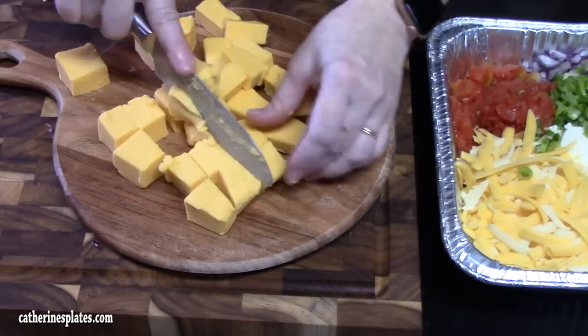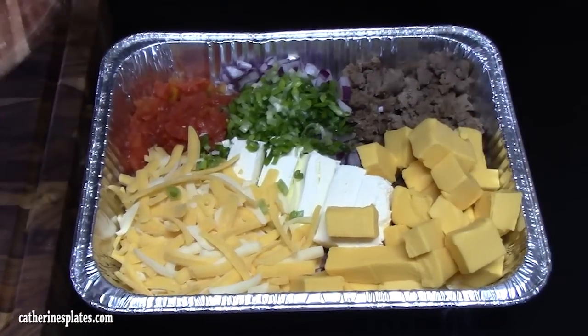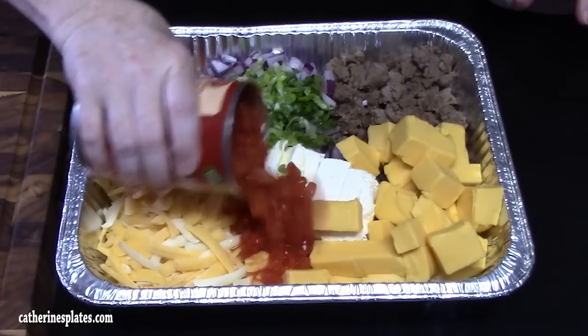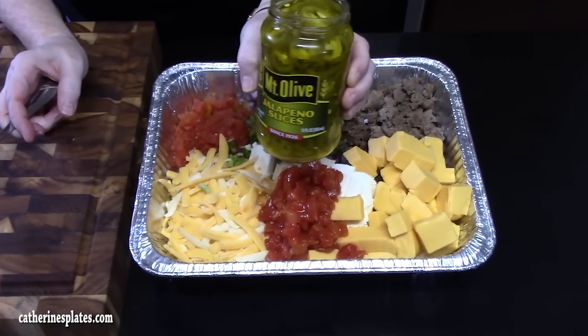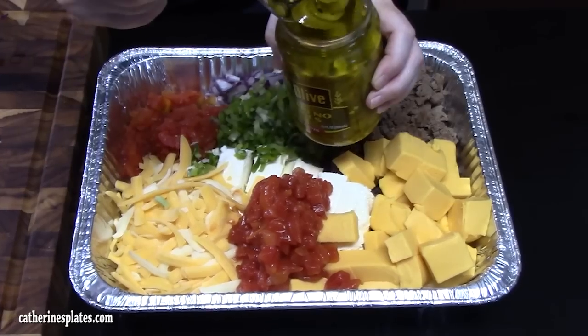Let's put this into our pan. Oh my, look at that. The smell already is amazing. I'm going to add just a little bit more diced tomatoes — now I've drained it. We have some pickled jalapeño slices. We're going to add that right in the center. My husband will be happy!